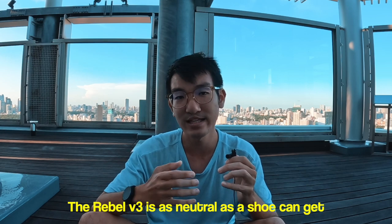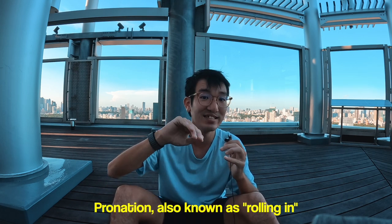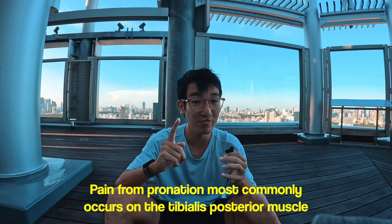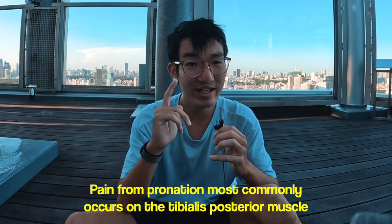The Rebel V3 is a very neutral shoe — it flexes pretty freely and has no arch support. If you pronate a lot to the extent that you get pain from it, I wouldn't wear this shoe and would opt for a stability shoe. But if you pronate without pain, that's not an issue at all — pronation is a normal shock-absorbing mechanism.